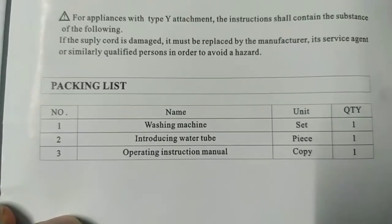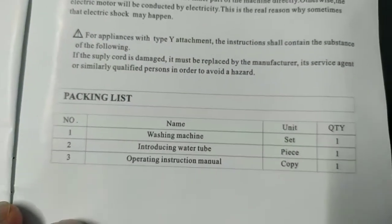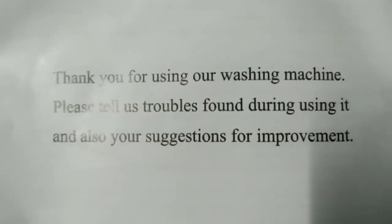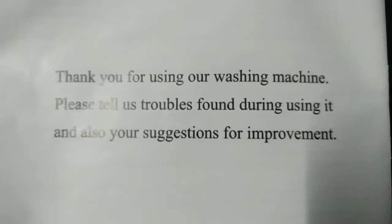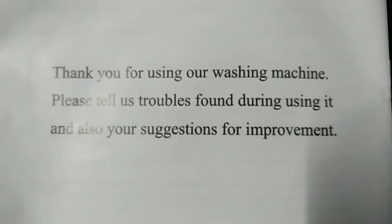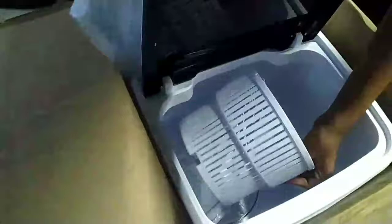Packing list: washing machine, introducing water tube, and operating instruction manual — we have it all. 'Thank you for using our washing machine. Please tell us troubles found during using it and your suggestions for improvement.' There's also a hose here. Let's remove the packaging to see how it looks.